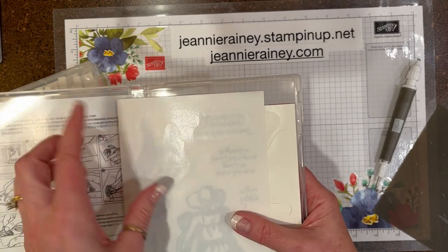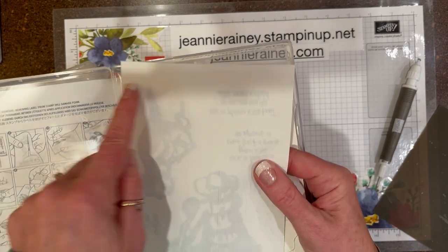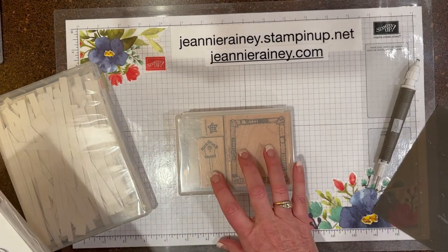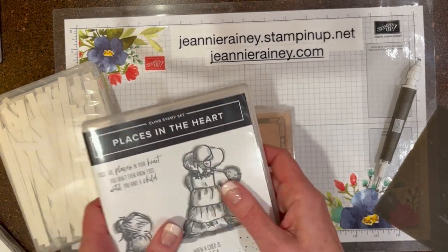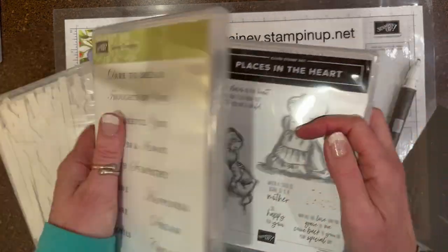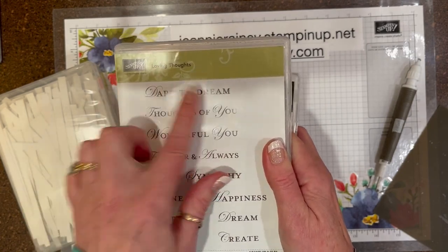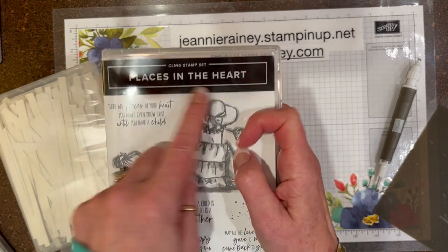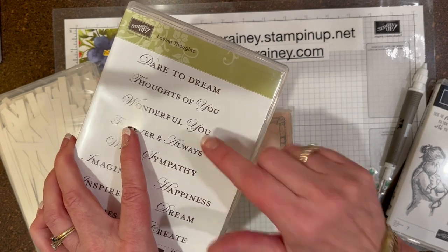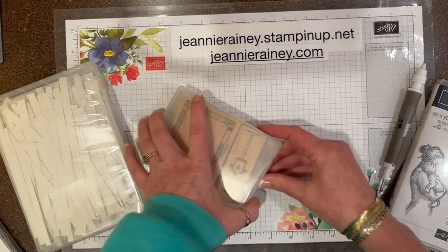With my newer stamps that I get with the new cling, I cut off the portion — I don't throw away the excess — I cut off the bigger portions that can be used to convert the old cling to the new cling style. These original ones, once they changed from wood mount to cling, sometimes you'll see it says 'cling mount' on the stamp set. Now they're called cling or clear mount, because they mount to the clear acrylic blocks.